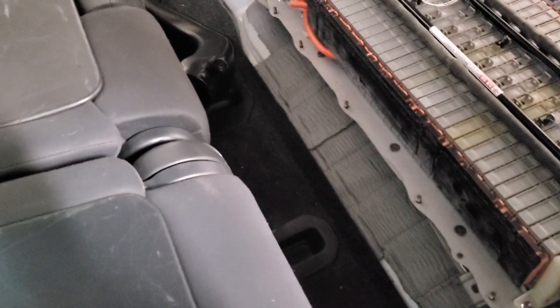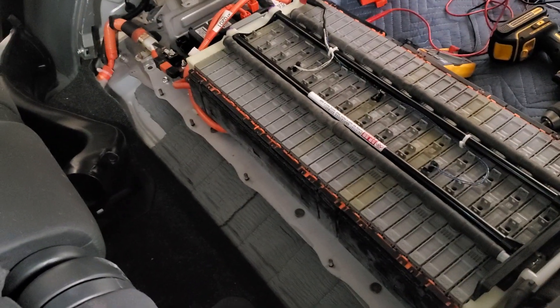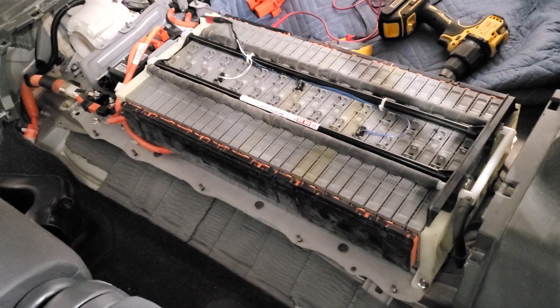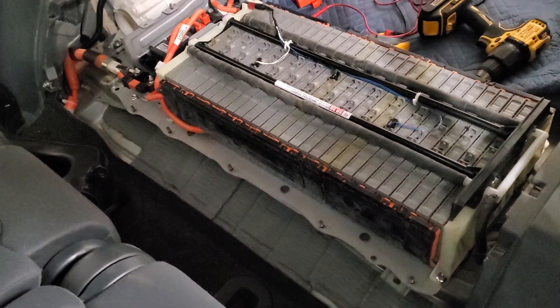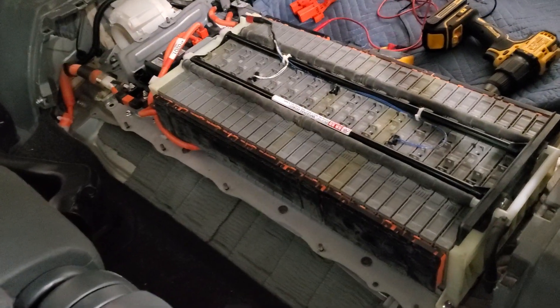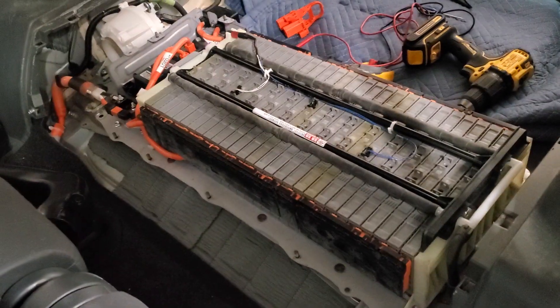This is a kind of risky, dangerous task because this battery pack holds voltages greater than 200 volts when fully charged. So always be safety conscious. If you don't feel comfortable touching this stuff, make sure you get the right protective gloves and proper protective gear.